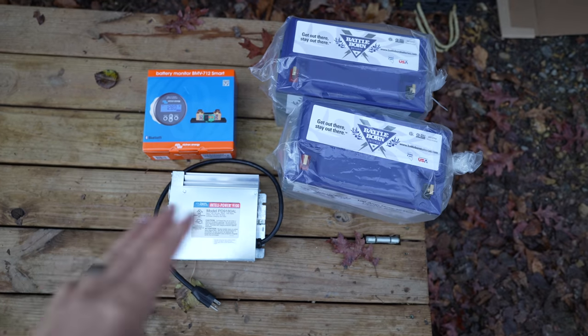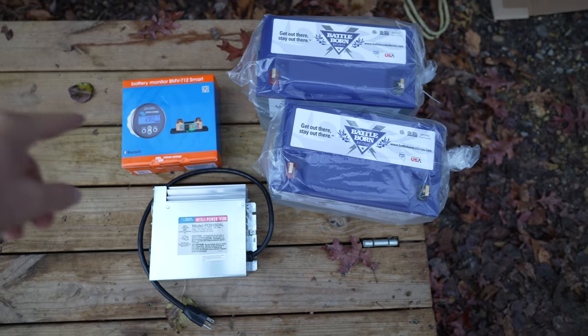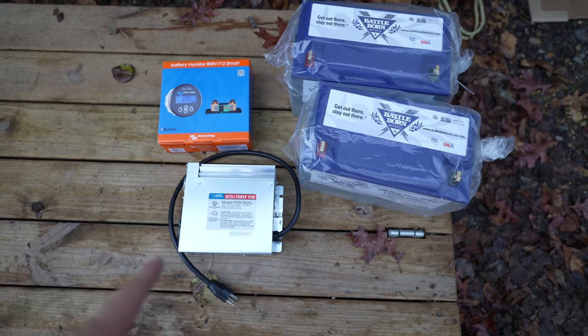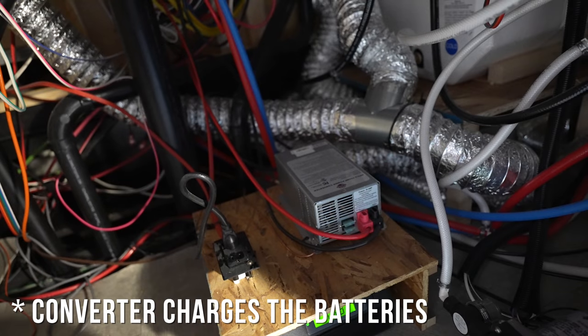Here's the entire package we're putting in today: two 100-amp Battle Born batteries, the BMV 712 which will show us the status of the Battle Born batteries, and down here is the converter we're swapping out with the original converter that's in the RV.